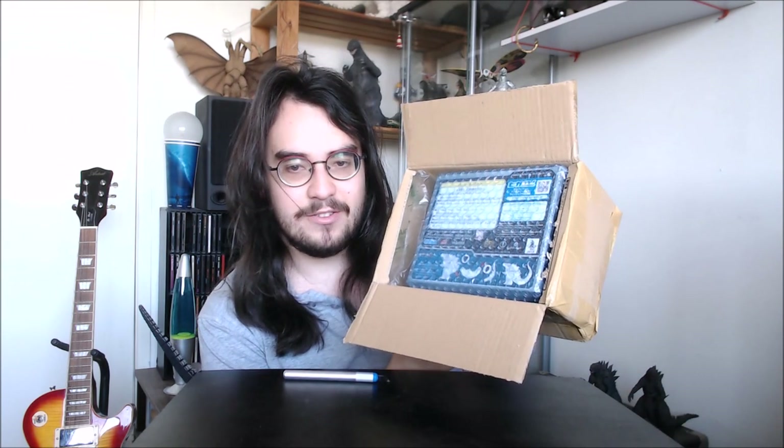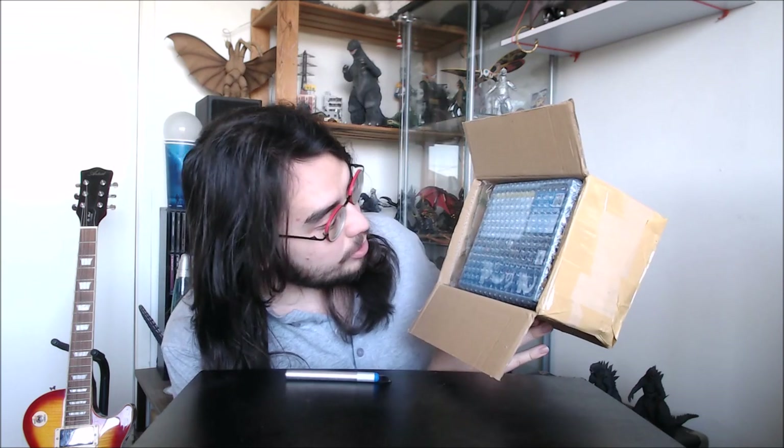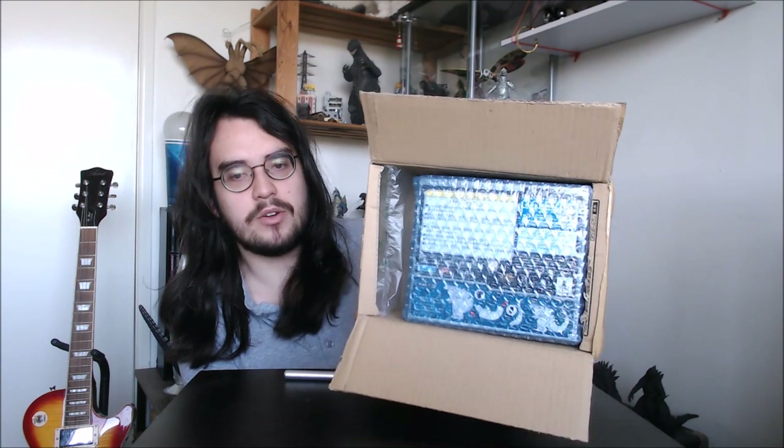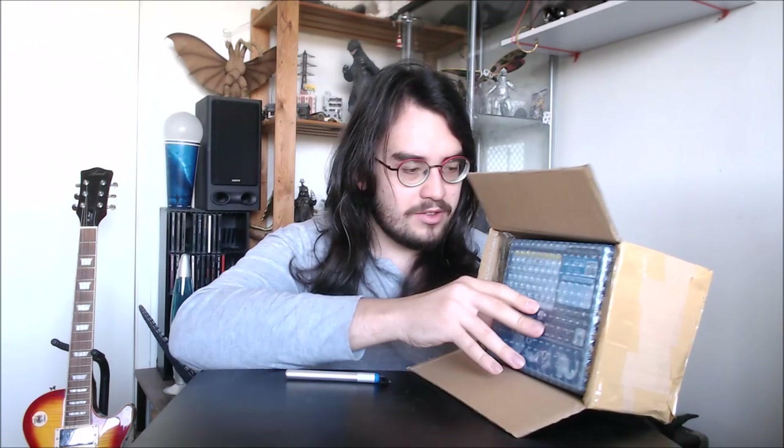Here's the box of our new little figure. It's actually much smaller than I was expecting — just a tad smaller than the other Sega box, I believe. I also did a review of the Godzilla anime figure, Godzilla Earth, in the Sega version.